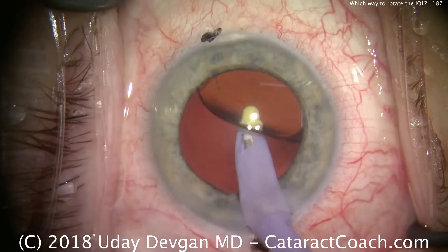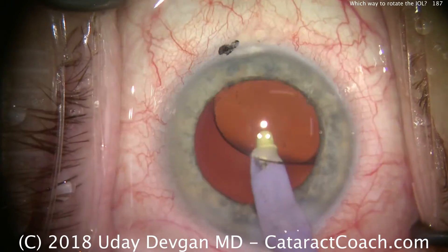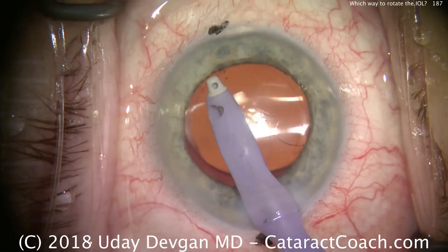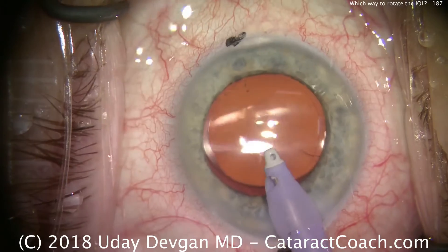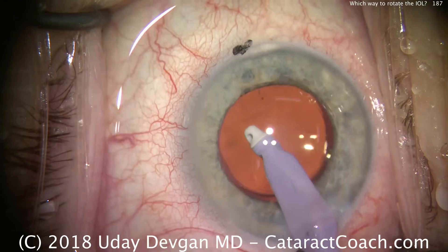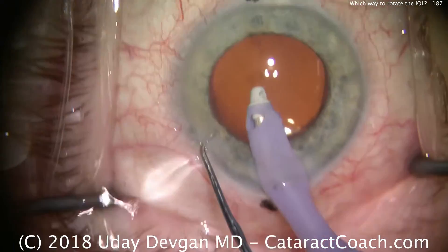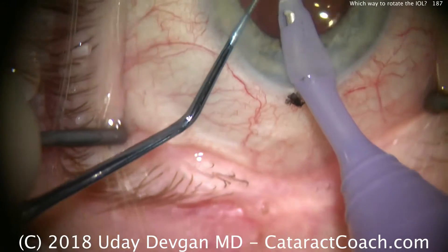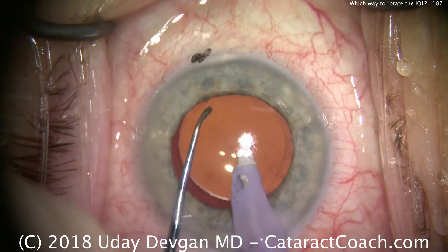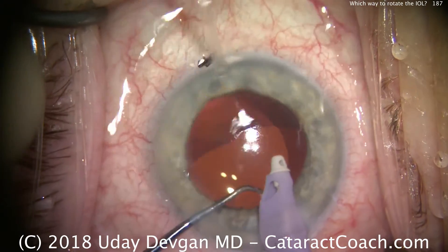So now, removing viscoelastic, we're going to end up collapsing the capsular bag down, and the lens at this point will best rotate in the clockwise direction. And if you look carefully on the corner, you see the marks where I'm going to try to align this lens. I initially rotated counterclockwise while the haptics were unfolded to go beyond those marks, and now I can just nudge the lens clockwise.